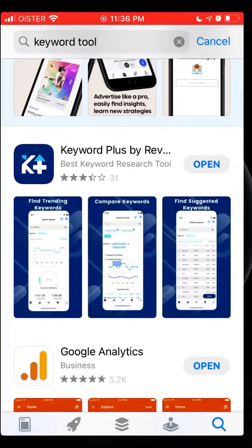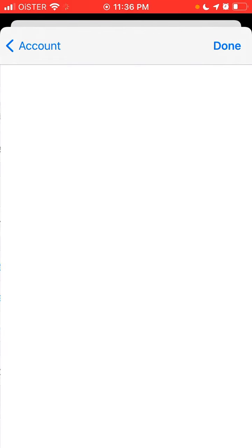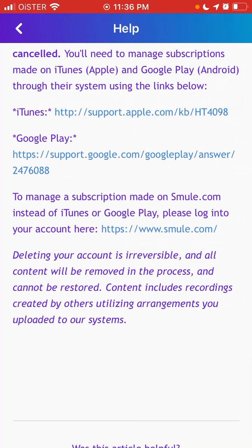On iOS, just go to the App Store, go to your profile, go to Subscriptions, and find the Smula subscription. Tap on it and cancel it — that's how it works.